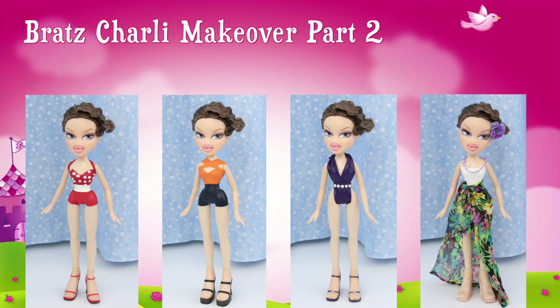In this video, I show you how to make these beautiful swimsuits and many more! So easy! No sewing or gluing!